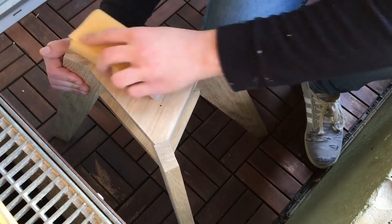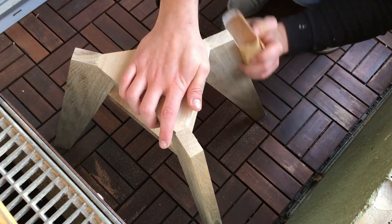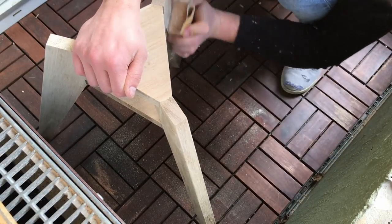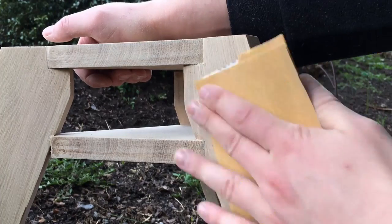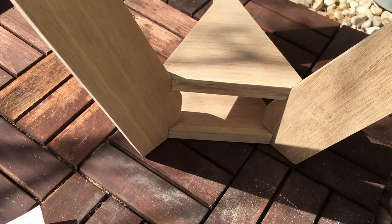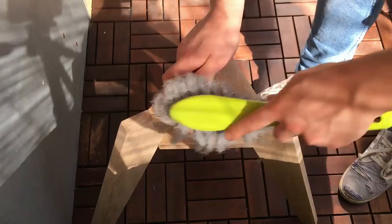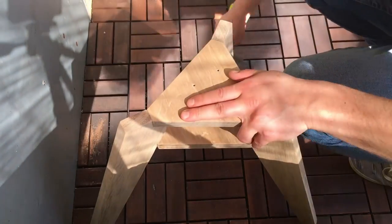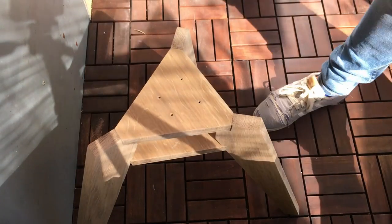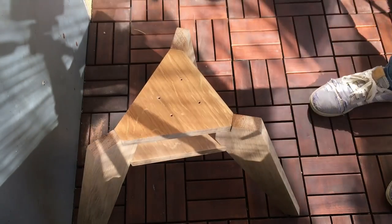Now it's time for the final sanding of the piece. I started with the lower grit sandpaper and moved up so that it's all nice and smooth at the end. Then I used a brush to clean off the TV stand and also cleaned it with some water and a towel to get rid of all the sawdust.